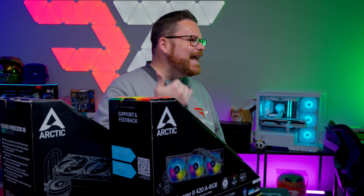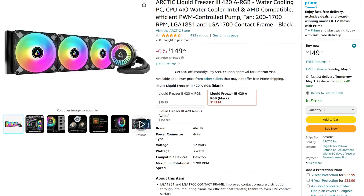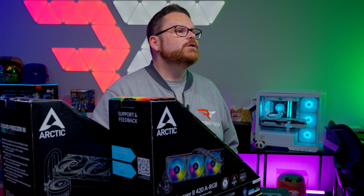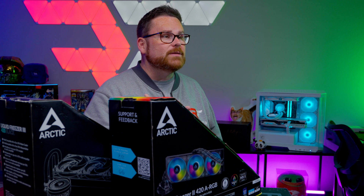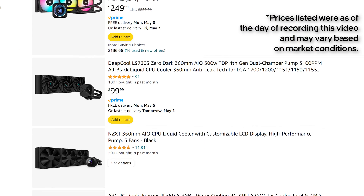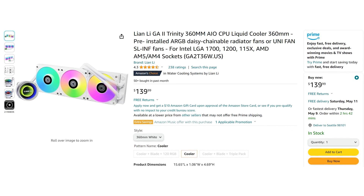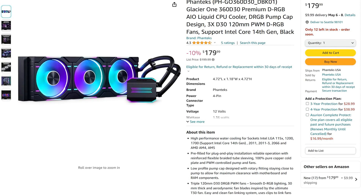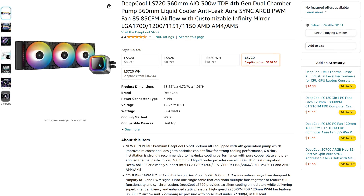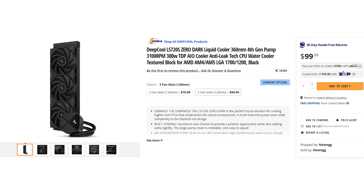Let's start with the pricing and where these AIOs land in comparison to others. At the time of recording, the Liquid Freezer 3 Black retailed for $129.99 and the Liquid Freezer 3 ARGB for $149.99. Prices have been all over the place since we started our research. Looking across the 360mm AIO landscape, Arctic Cooling Liquid Freezer 3 AIOs have stiff competition in the $100 to $200 price range, including the Lian Li Galahad Trinity 2 at $119.99, the Phanteks Glacier 1 D30 for $199.99, and Deepcool AIOs as cheap as $99.99 for brand new 360mm units.